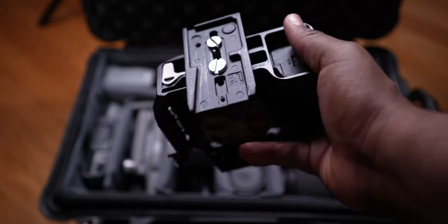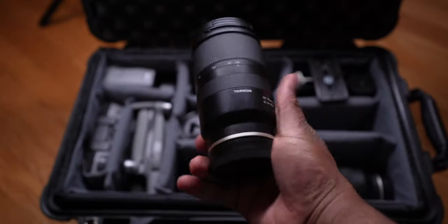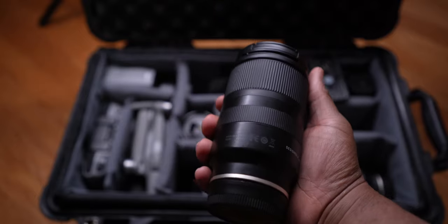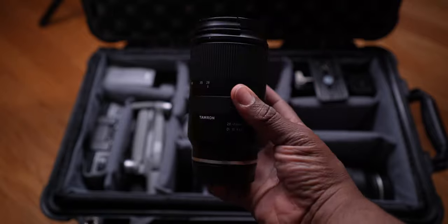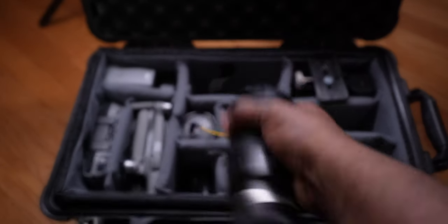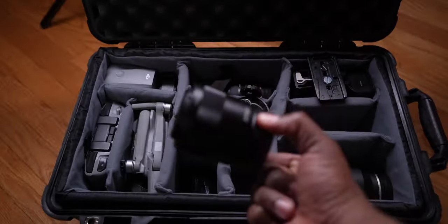To finish off the holy trinity, we have the Tamron 28-75. This is the lens that primarily stays on my camera when I'm shooting solo. It's so versatile — full frame camera gives enough bokeh, and it complements the 17-28 and the 70-180. That's the holy trinity right there.